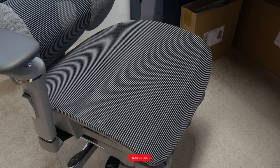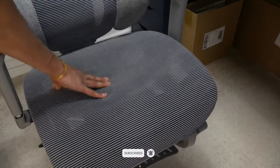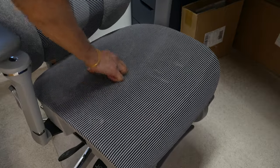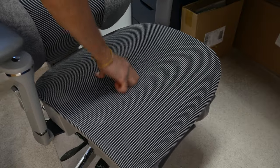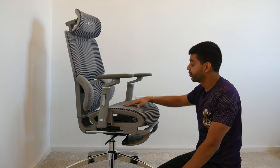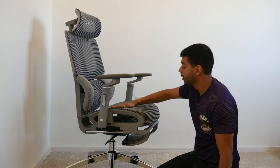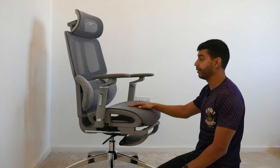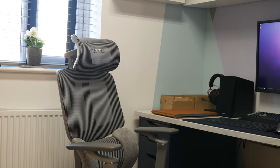The seat pan itself is made from an elastic, see-through mesh material — not a foam cushion — making it really breathable. If you tend to get hot during long work sessions, you won't with this because air passes right through it. It's almost like a suspension or bounce-back material, and the same material carries through to the rest of the chair as well.